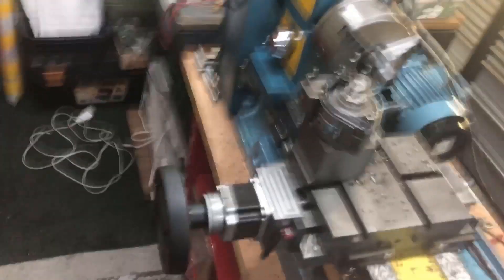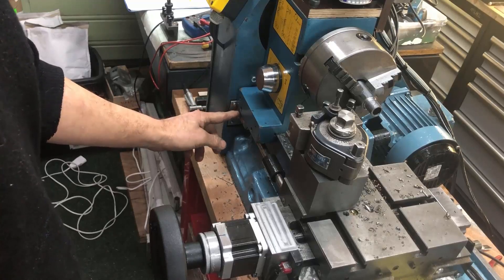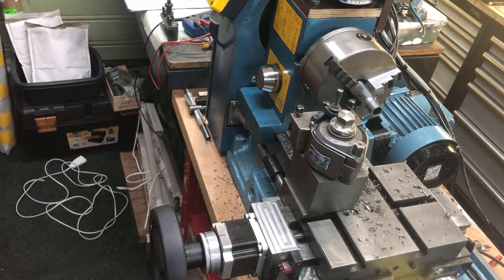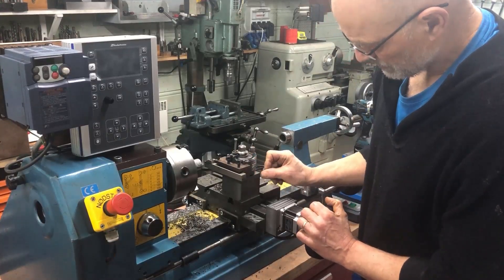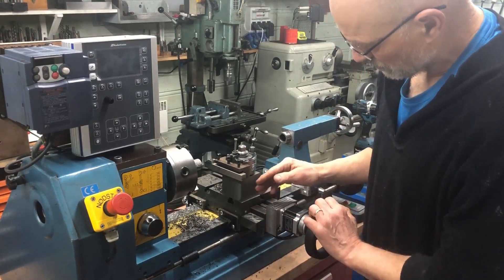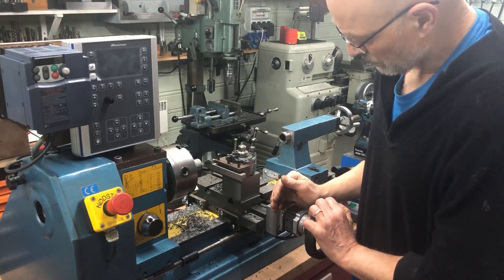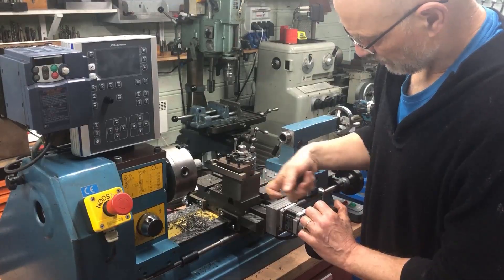On my machine I have the z-axis motor here, also inline mounted inside the cover. I also took away the top slide, because with a two-channel ELS configuration you don't need the top slide anymore — you can set long cones and do everything automatically. So, off with the top slide.